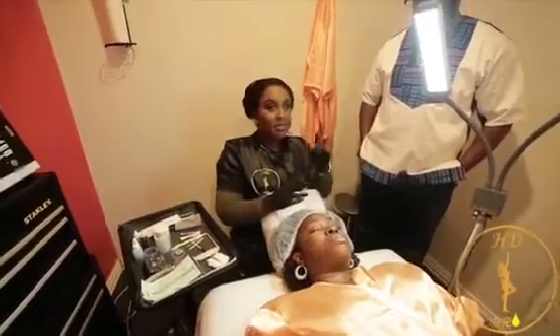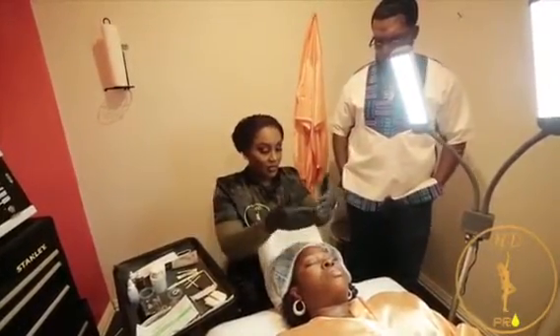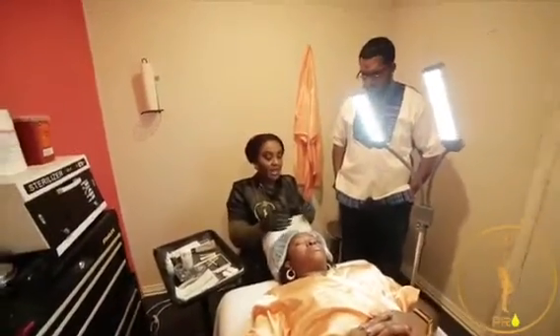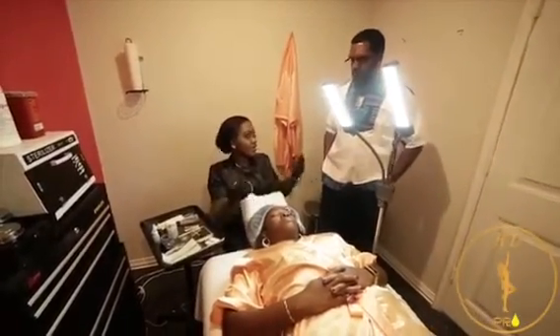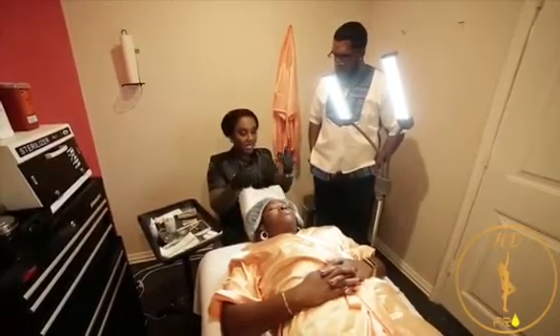Microblading and micro shadowing — we use this as a one-and-done process. Because microblading has two steps: when a client is on our bed for the first time, we do the first pass in a whole three-hour session and they have their brows and they look great, but they have to come back for a second pass in about four to six weeks to either add more strokes or finish up.